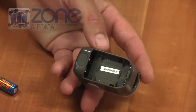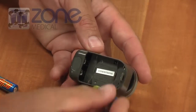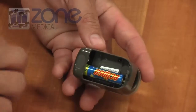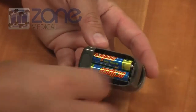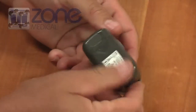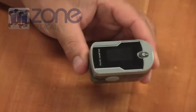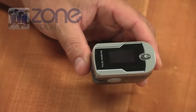The C21 adult finger pulse oximeter is supplied with two AAA batteries. They are easily inserted into the back of the unit. It's a very sturdy battery case, so you don't find that these will break in normal everyday use. You'll get about 30 hours of continuous use out of one set of AAA batteries.